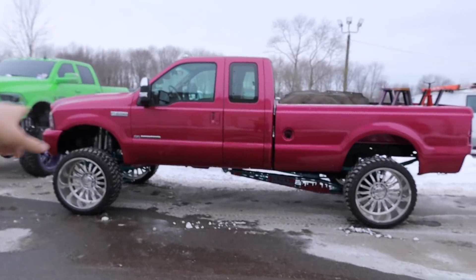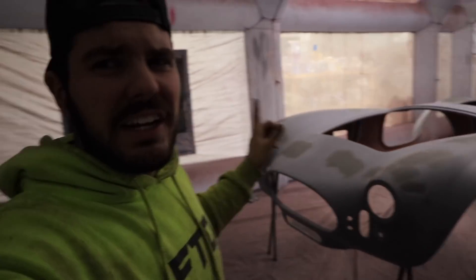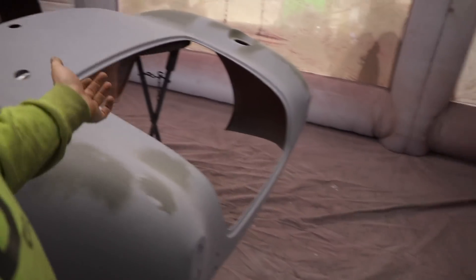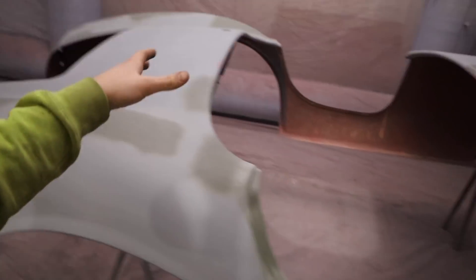I gotta loosen those jam nuts, twist one heim toward me and the other away, and those things should stay straight up and down as we drive. Texted Dalton and he gave me the solution to that. I can't wait to get this thing final polished, final layer of clear on the bed — it's gonna look so good. Now, if you guys have been a long-time follower of the channel, you know what this is. It's been sitting in this shop for a long time and the guys who own it want to sell it and get it done. We're gonna lay down some paint.